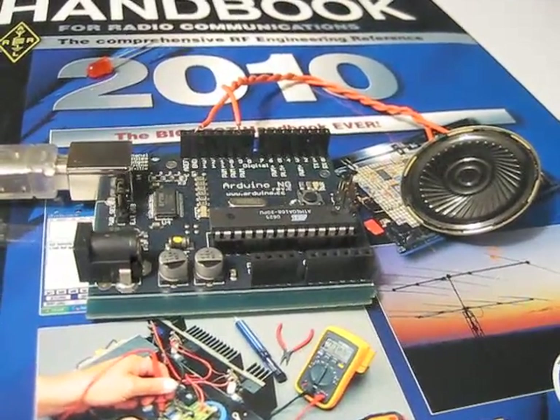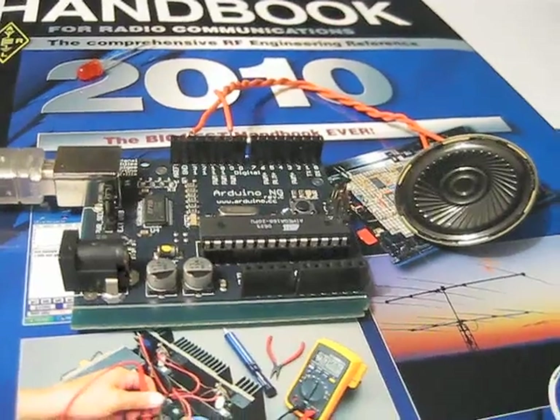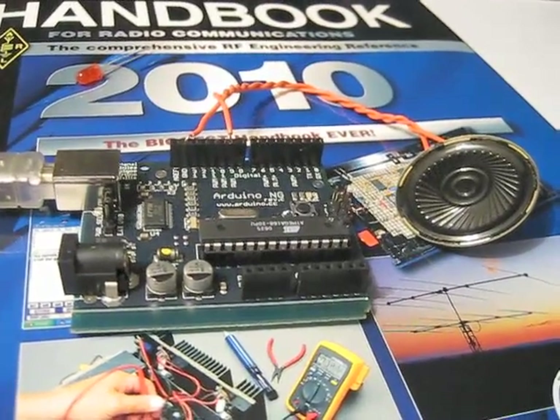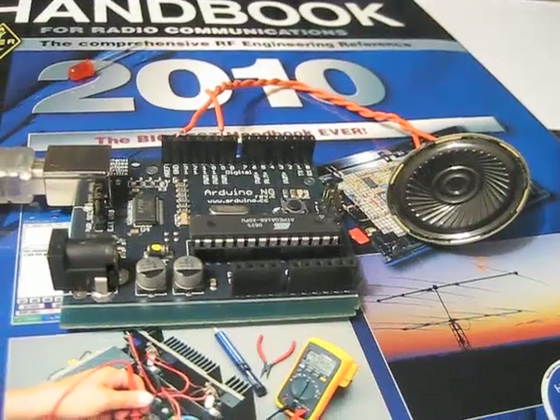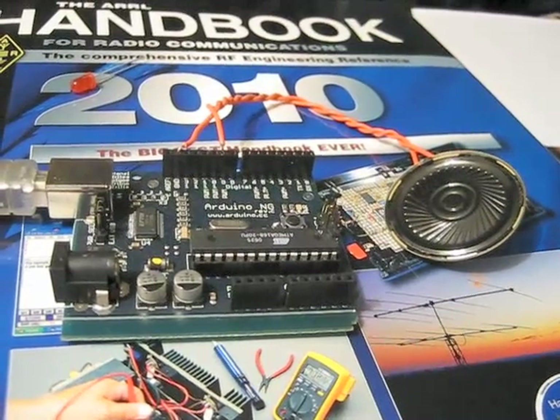Instead of just blinking the LED on and off, I thought I'd use the pulse width modulation of this thing to generate a tone, and that proved to be easier than I thought it would be. I actually swiped this little speaker out of an old greeting card that no longer had any juice left in it.